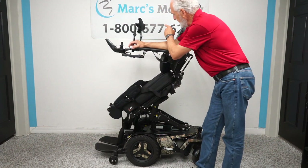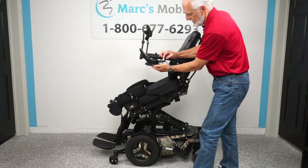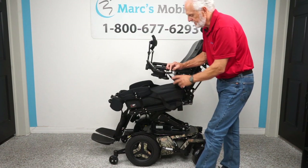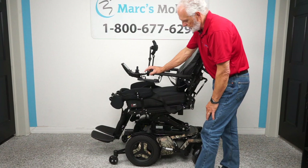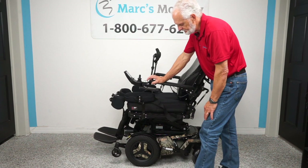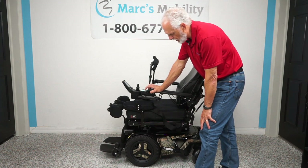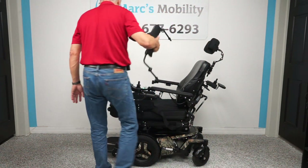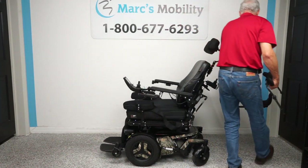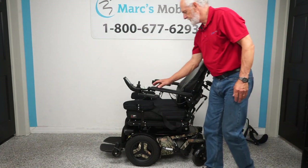The joystick is on the left side, but if you're right-handed we can switch it to the right side — no problem. This joystick has a swing-away arm on it, which enables you to get a lot closer to a dining table without having to raise the arm up and damage the joystick. That's called a swing-away. The knee brace and chest guard are only for the standing feature, so I'll take those off now.